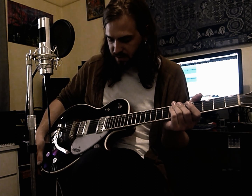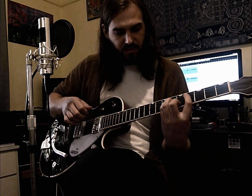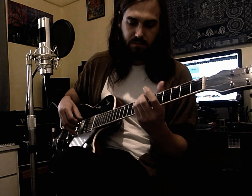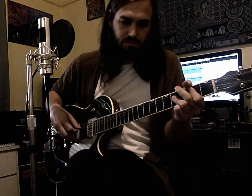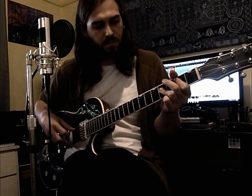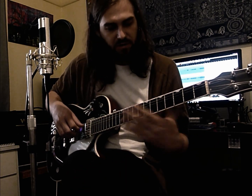And then it goes into the chorus-y section, which I'd play like a more full arpeggio. I'll just play it first so you can see what it's like. So I'm playing more or less a full arpeggio on each of those chords.